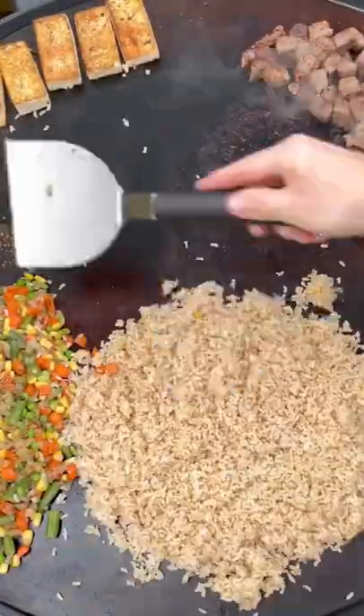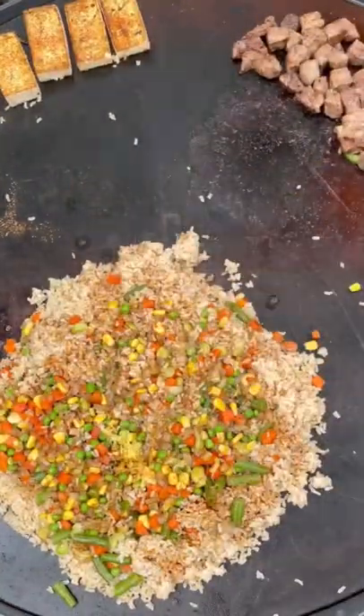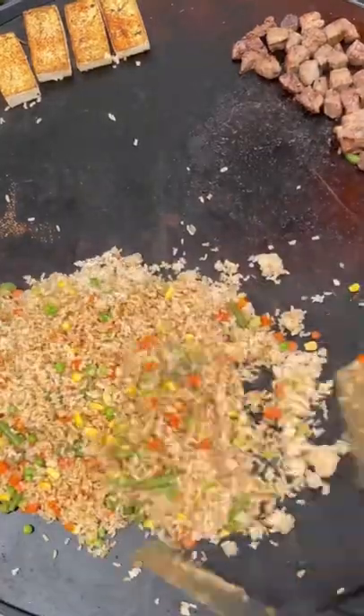Once we get those all mixed up, we go with our pre-cooked brown rice, mix it all together, and then start with our liquids. That's three tablespoons of soy sauce and one tablespoon of sesame oil.